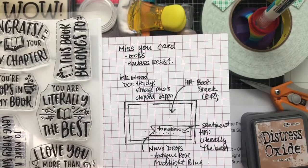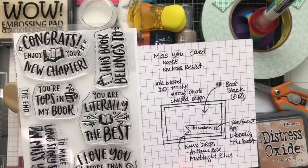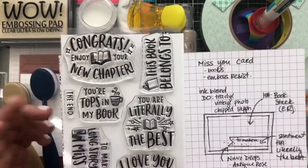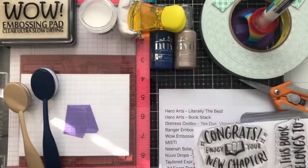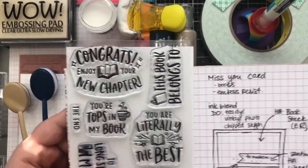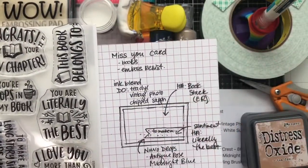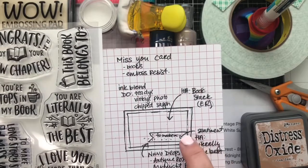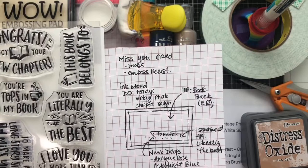To celebrate that, we're going to use some new products from Hero Arts. For the sentiment we're going to use the Literally the Best sentiment stamp set, and we're also going to use the Book Stack background stamp. Some of the techniques we're going to be using today are emboss resist on our panel, and then we're going to make a sentiment tag and add some Nuvo Drops for embellishment.